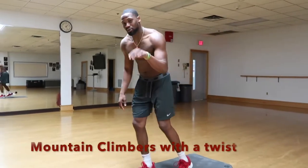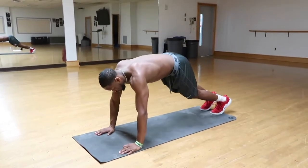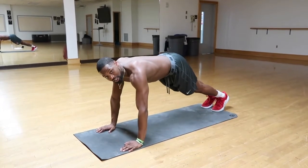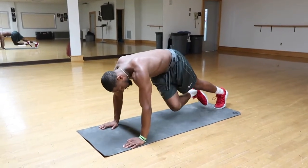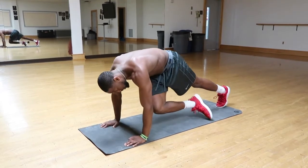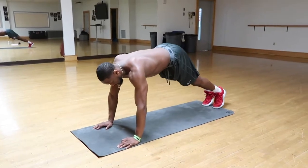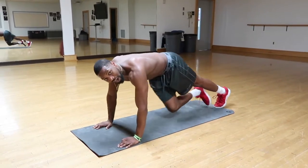But it's mountain climbers with a twist. You want to start in a push-up position. You're going to take the knee, reach it to the other side, cross your chest to your other elbow, and back down. Try to do this for five to ten reps.